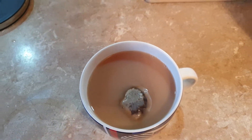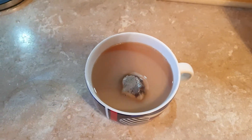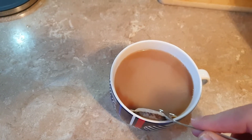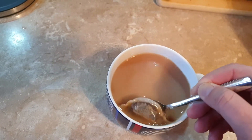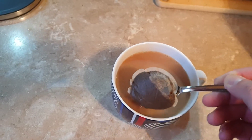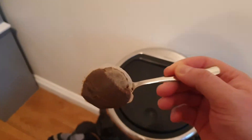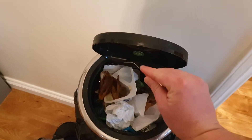Then you can either use your fingers, or most normal people would use a spoon. Squeeze it against the side of the cup like so — and there's the teabag. Then the teabag goes in the bin.